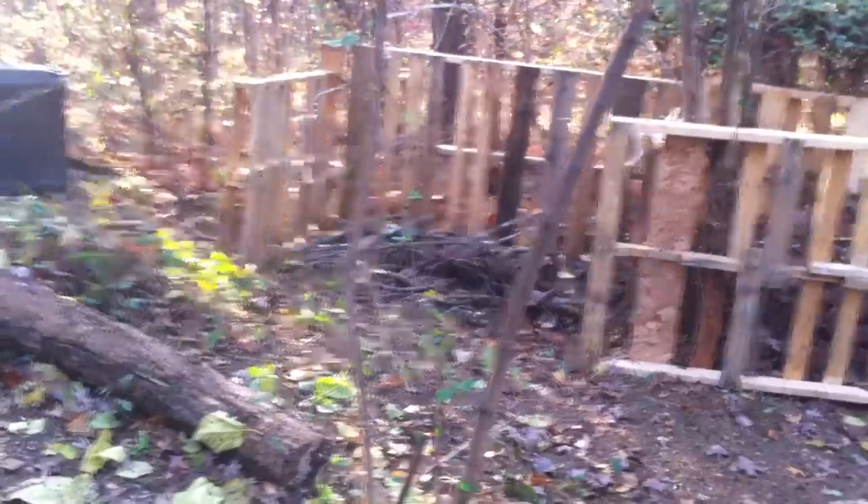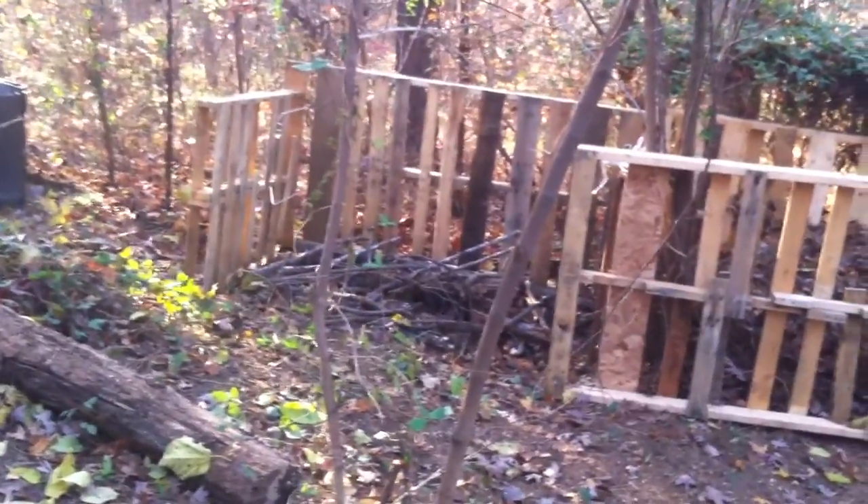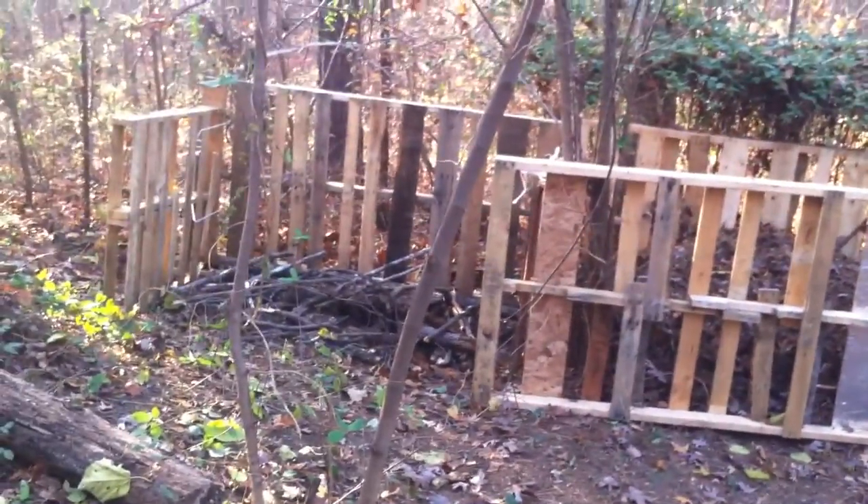The first bin there is almost full — I may have to transfer that stuff. The middle one is like a quarter full. And then this one here is another bin that I've made. I've just used string to tie the pallets together because once the fronts are on, they're pretty stable as a box.